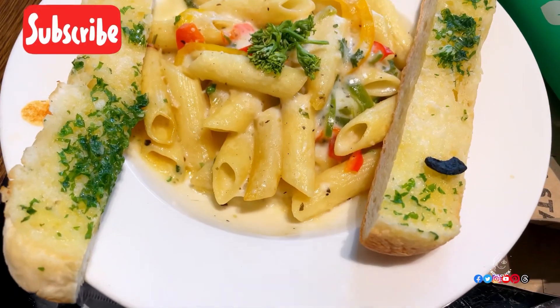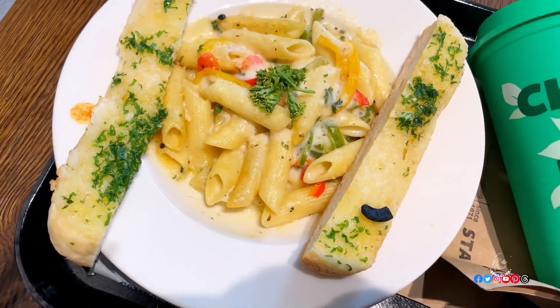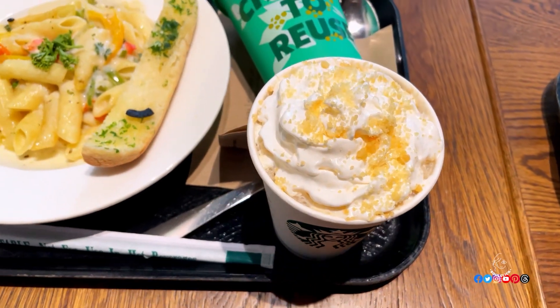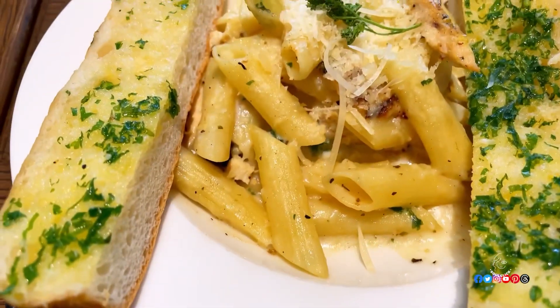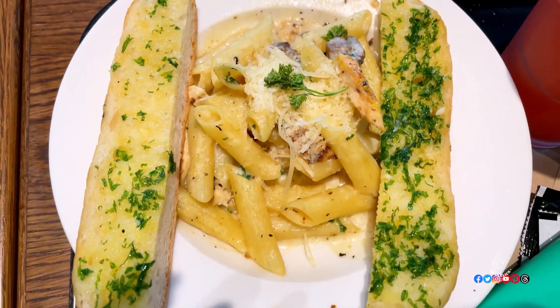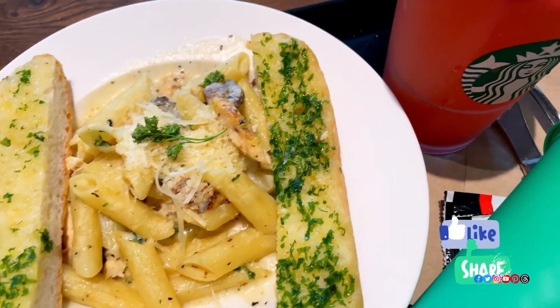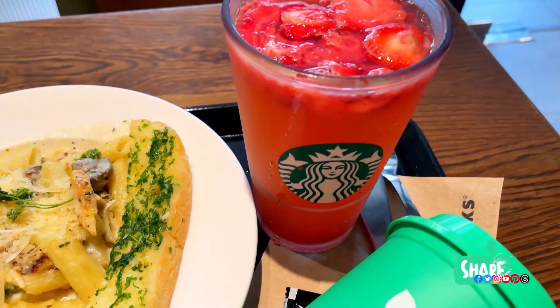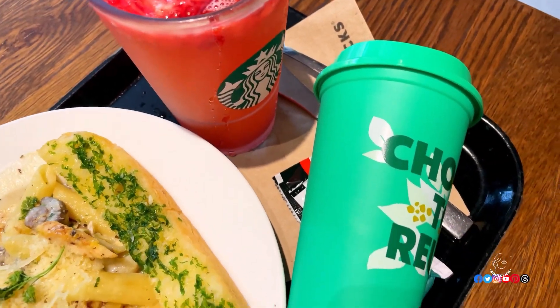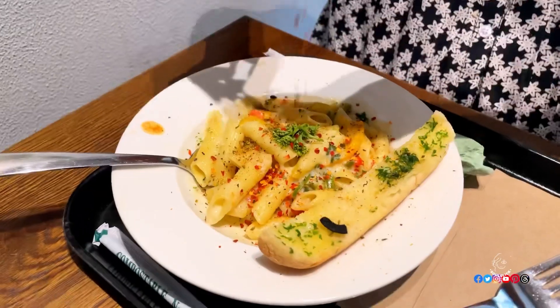My sister had ordered a veg penne pasta that comes with a side of garlic bread and coffee — I'll share all the order details along with the price down below. I ordered a non-veg penne pasta, which also comes with a side of garlic bread, and this is a strawberry ale — one of the limited edition monsoon drinks. The pasta does look tempting.